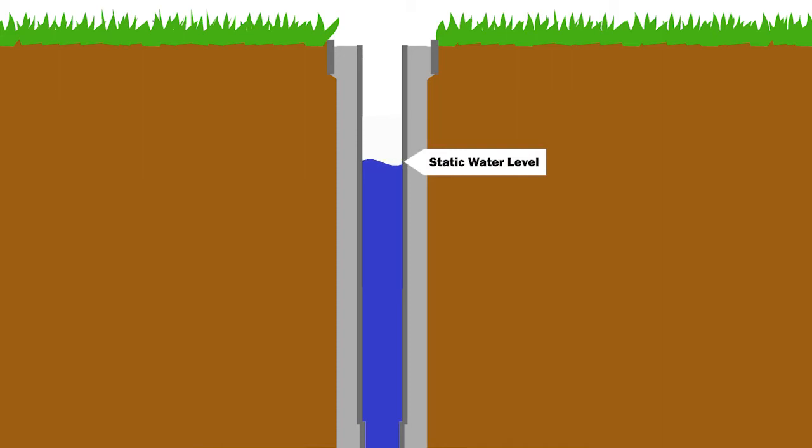The static water level is the level where the water sits when the pump is off. When the pump is on, the water level drops to the pumping level shown here.